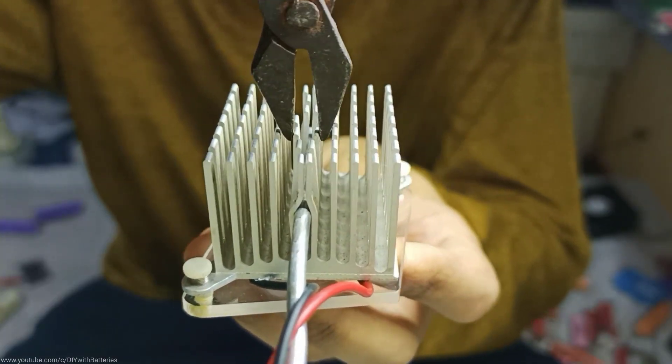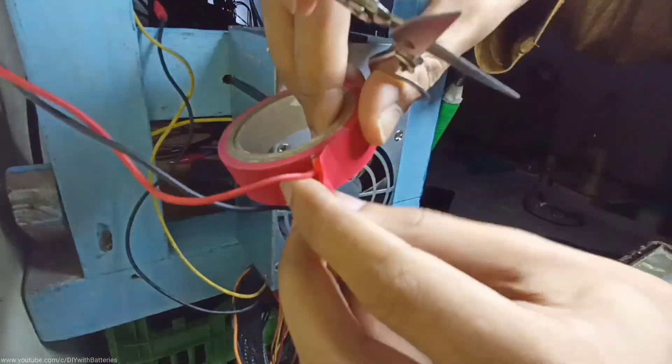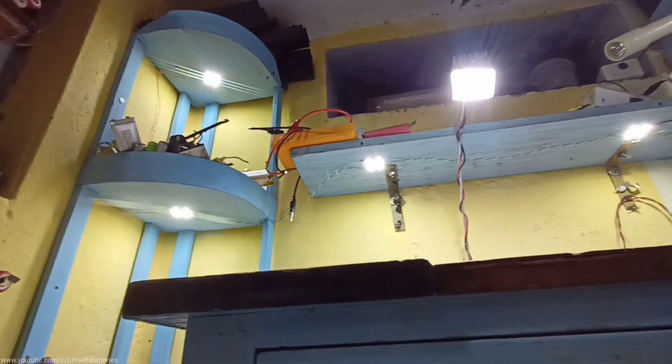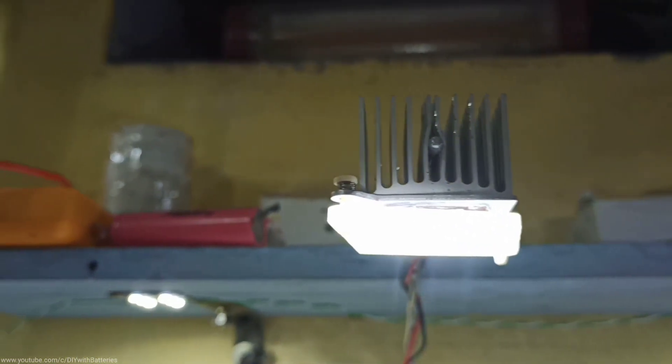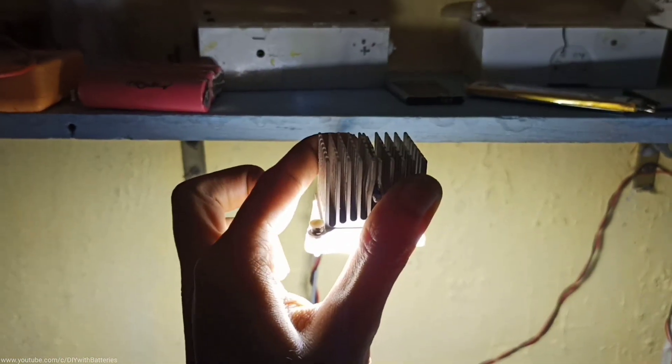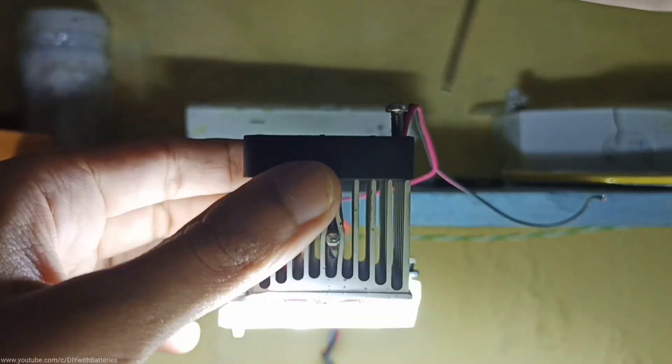After connecting everything, I used a PC power supply to turn on the lamp as well as the lighting in my workshop.